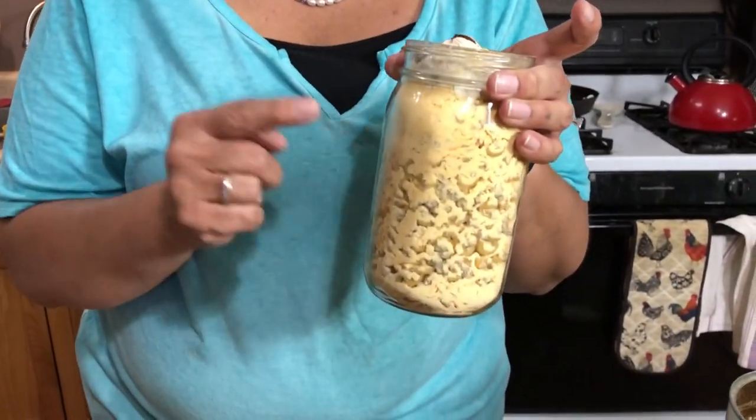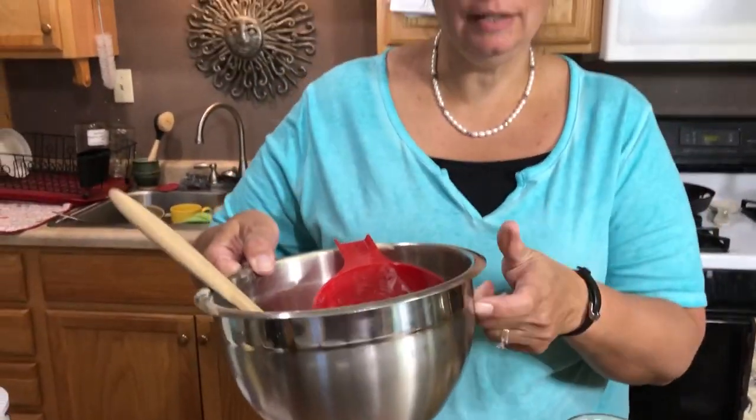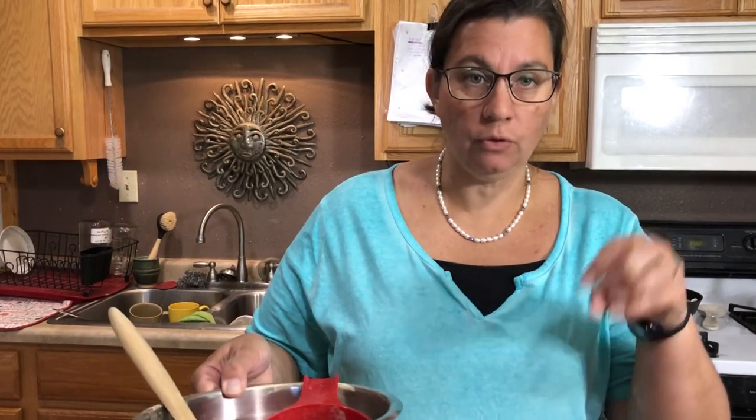Now if you have some trouble finagling all of this into a jar, go ahead and mix it in a bowl and then put it in through the funnel. It seems to fit a little bit better — I had a little bit of trouble getting it all in there.